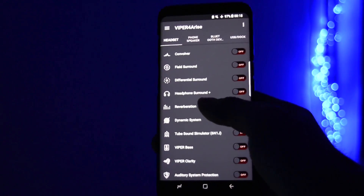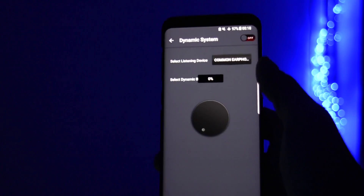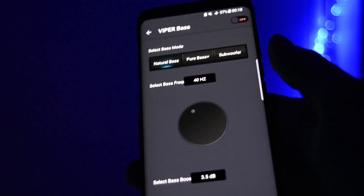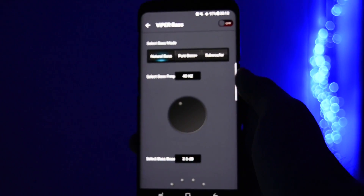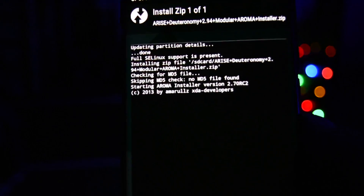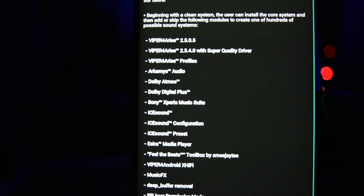Today I'll show you how to get the maximum sound quality of your Galaxy S8 with any headphones, no matter if they're GFCs, AKGs, Beats, Sonys, Philips and so on. It's just a simple and straightforward way to install Viper for Android FX on your Galaxy S8 using the Arise project.